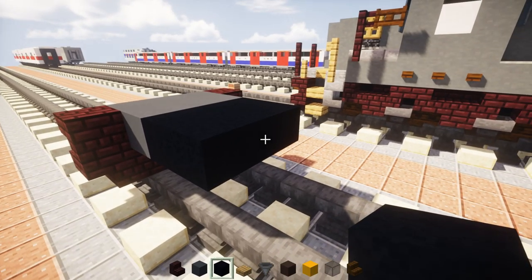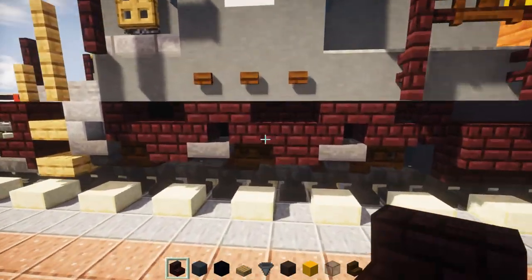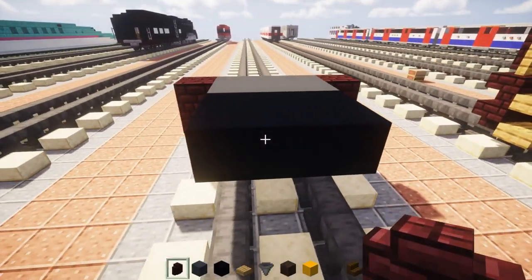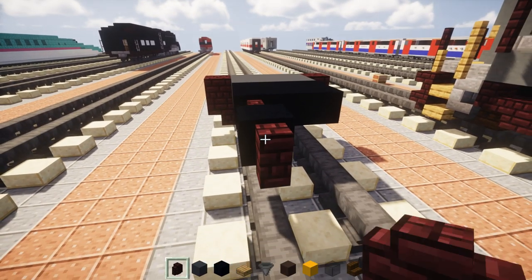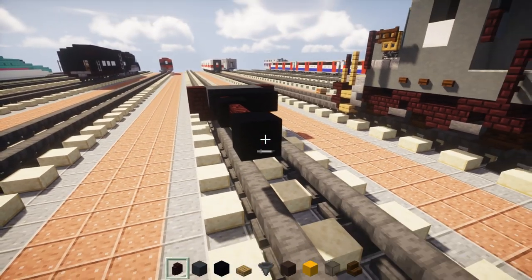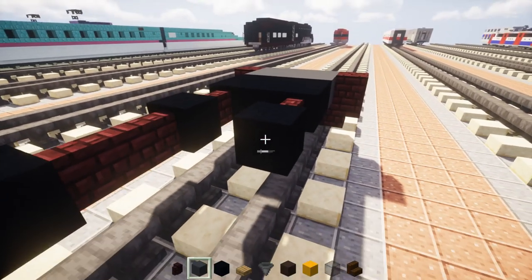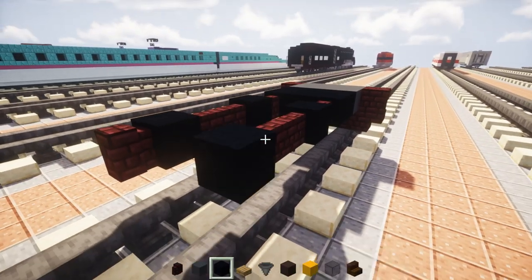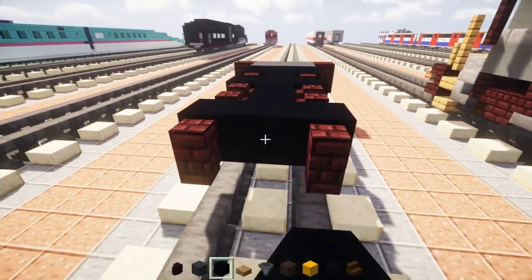Then we're going to add a nether brick wall — let me grab that — and add nether brick wall, then black concrete, then nether brick wall. Actually two nether brick walls, then black concrete, then nether brick wall. Do the same thing on the other side, and then in the middle just fill that in with black concrete all the way across.